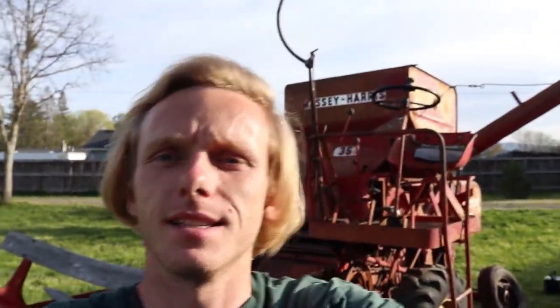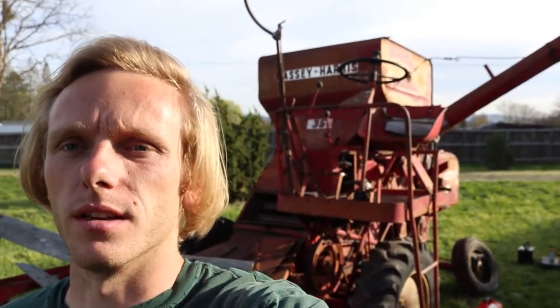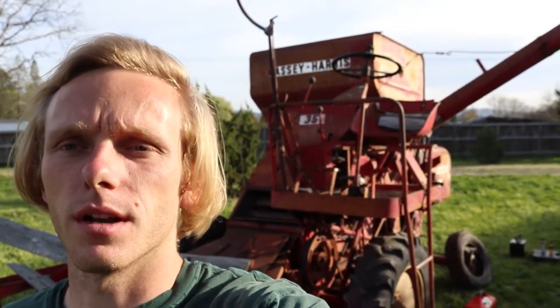Alright, what's going on everybody? Welcome back to the Tyler Crepes YouTube channel. My name is Tyler. Hope you all are having a blessed day. This is the second episode of the late 1950s Massey Ferguson Super 35 Combine — I believe it's a Super 35, it might just be a 35 but I think it's super. If you haven't seen the last video it'll be in the description and there'll be a little card — you can go watch that intro video, but we're gonna jump right into it.